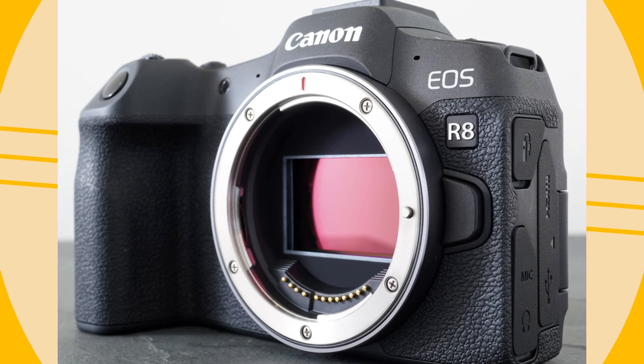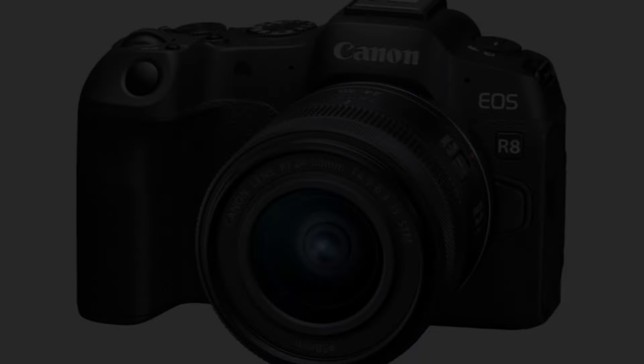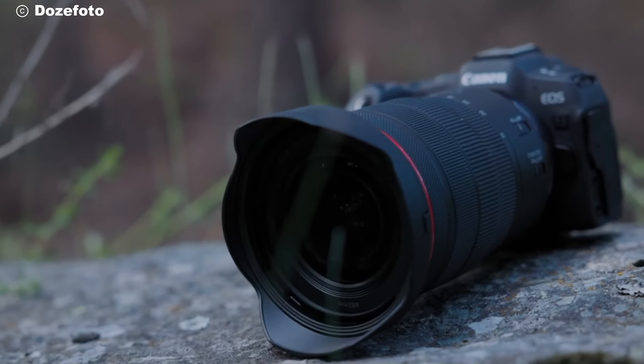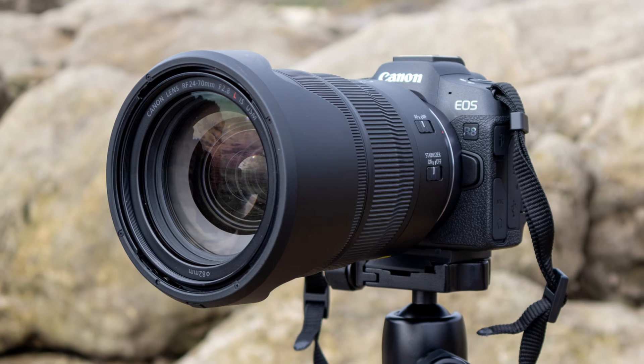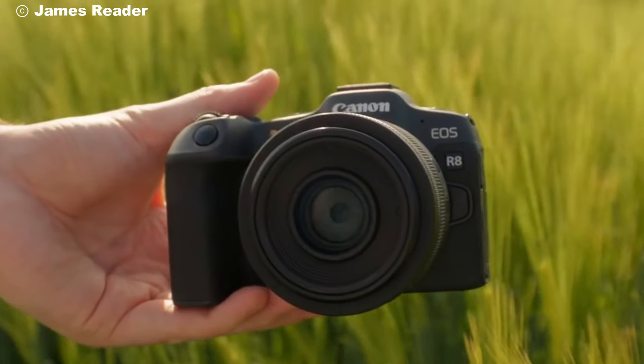The Canon R8 might look simple on the outside, but it packs a lot of features inside. It's aimed at those wanting a full-frame experience without lugging around heavy gear. If you're upgrading from an APS-C camera or just looking for something lightweight yet powerful, the R8 could be a strong choice.